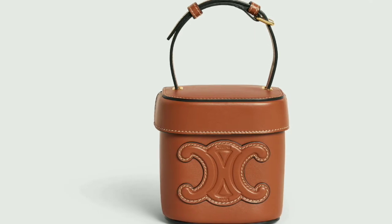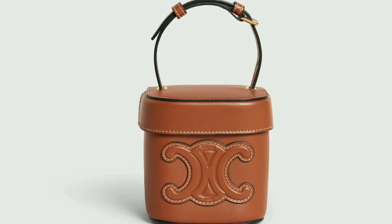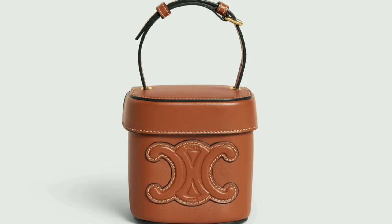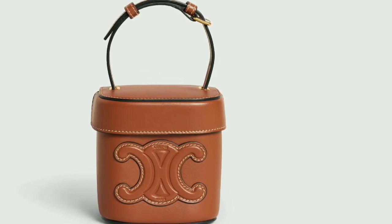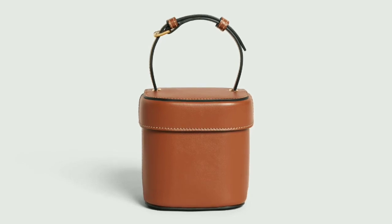Made from calfskin, the bag features a small adjustable handle with a sliding lid on the strap on top for hand carry. It also comes with an adjustable leather strap for shoulder carry.